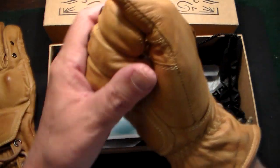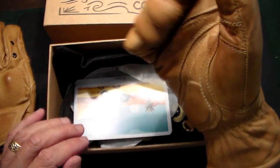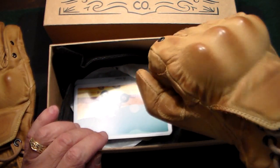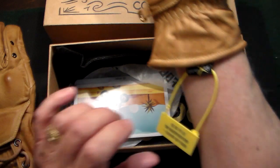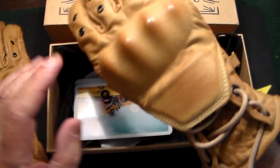Look at that color — they look like they're already broken in, but they're brand new. They actually have a natural bend to them, so when you're grabbing the throttle or the handlebars they already have that little curve. I can imagine after wearing them a few times what they're going to feel like. They come with this little tag that says 'Foggy Garage' right on it.